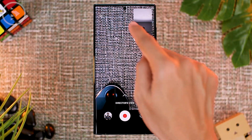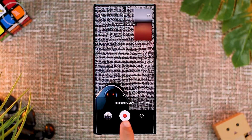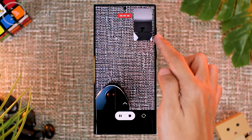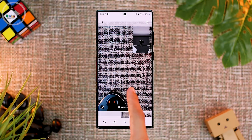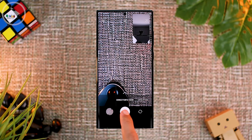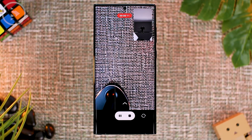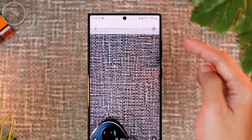If you press the menu at the top center inside Directors View mode, you can activate a feature that saves these two videos separately. Without activating this feature, the video output from the front camera and rear camera will be merged into one video format, and you can no longer edit the position and size after recording. If you activate this latest feature by pressing the center icon at the top, then record the video, there will be an indicator on the top right corner showing the Directors View mode and camera used.